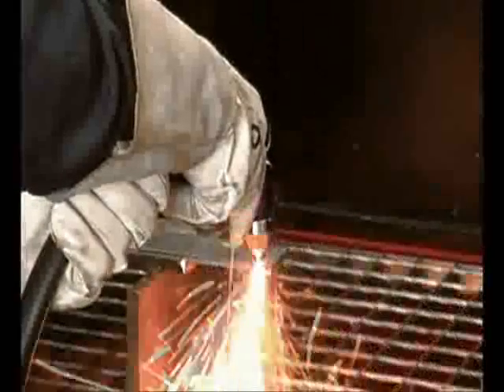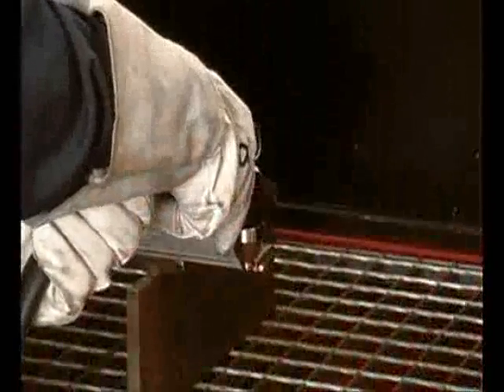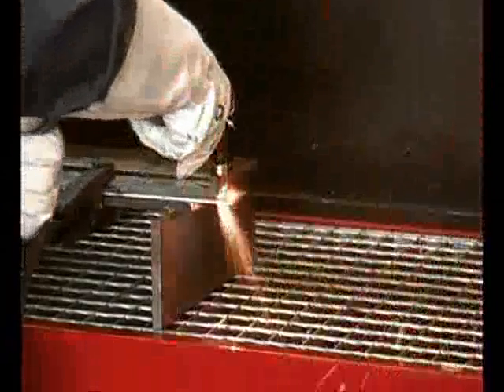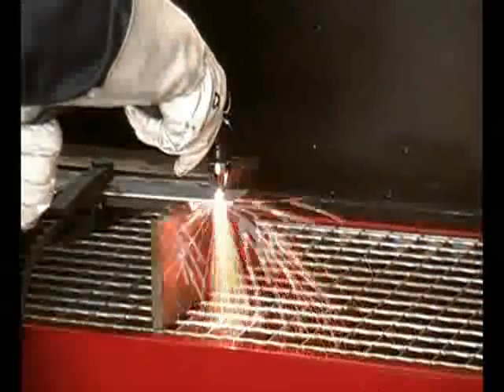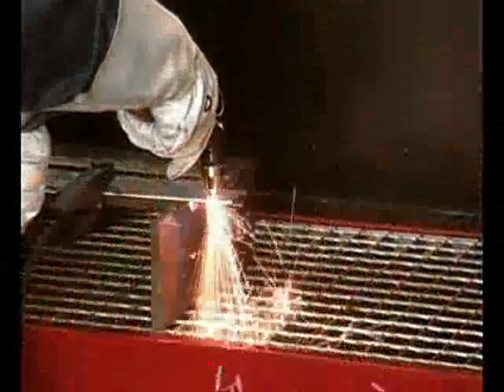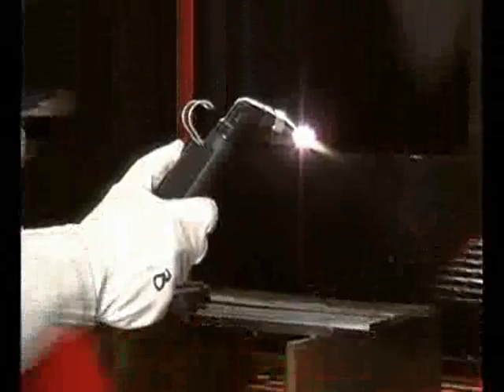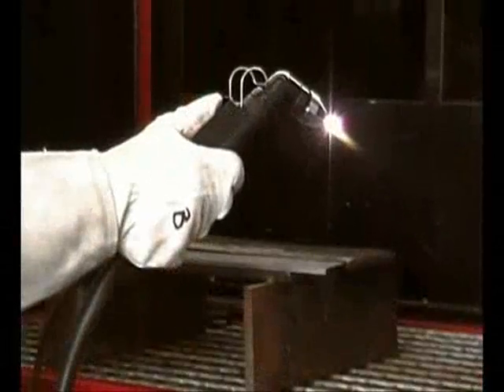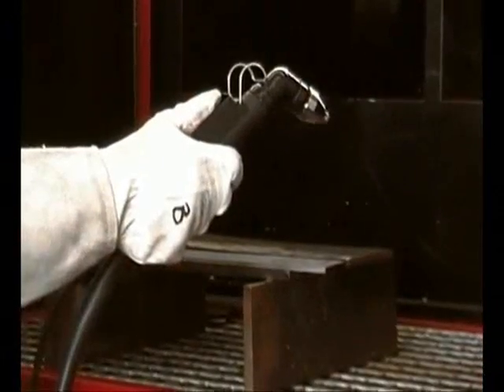If the thickness is more than 3 millimeters and a cut inside is needed, it is advisable to make a preparation cut or break down the material by tilting the torch 15 degrees until the material is pierced. It is important to note that if the pilot arc is not used for 4 seconds, it will automatically switch off, allowing the air to cool the torch.